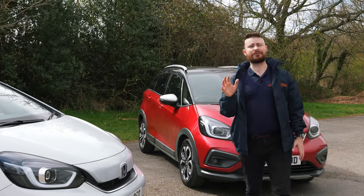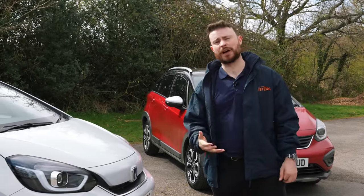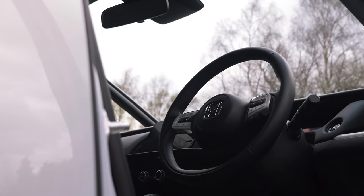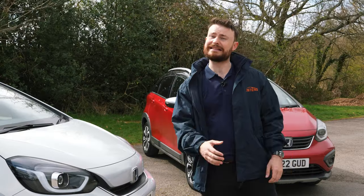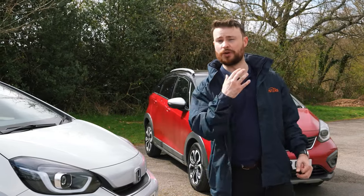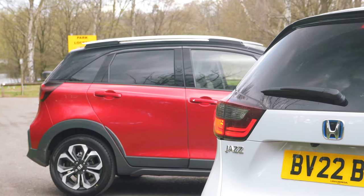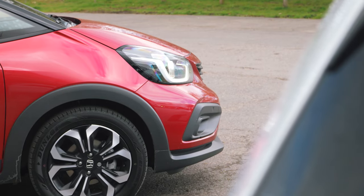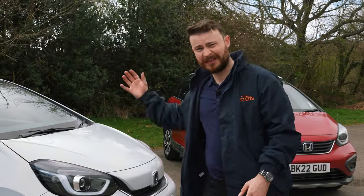The Crossstar and the regular Jazz both share the same platform and clever eHEV fully hybrid powertrain. This is the combination of a conventionally powered one and a half liter petrol engine and a state-of-the-art electric motor. It's entirely self-charging — it recuperates energy through a very clever regenerative braking setup. What that essentially means in the real world is improved fuel economy, lower running costs, and fewer grams per kilometer of CO2.